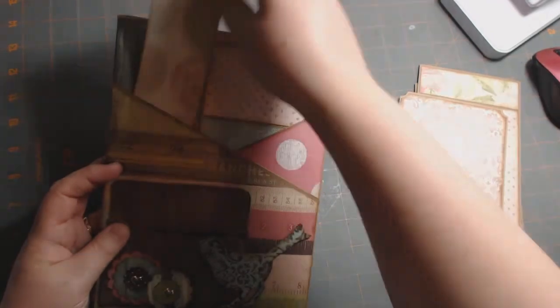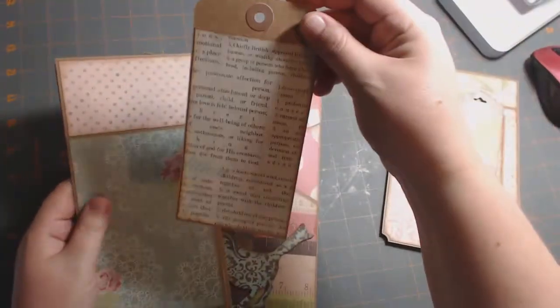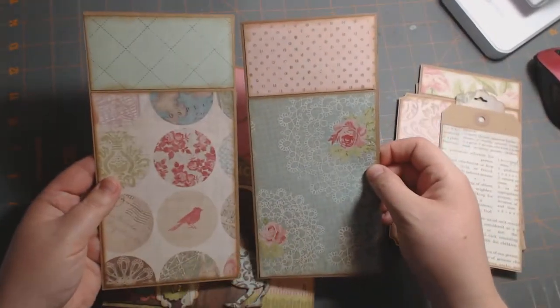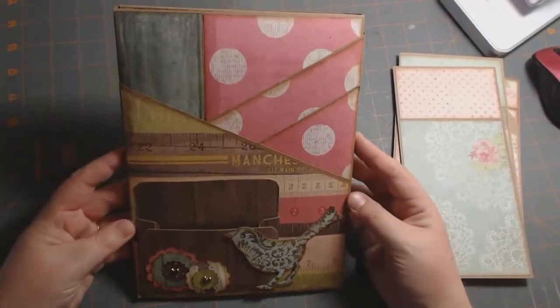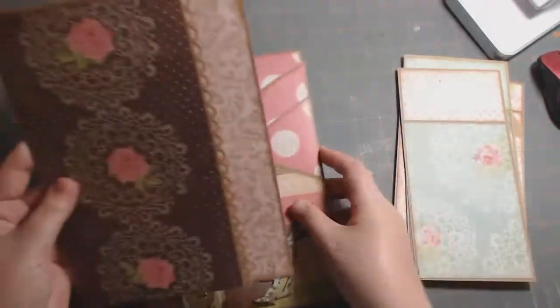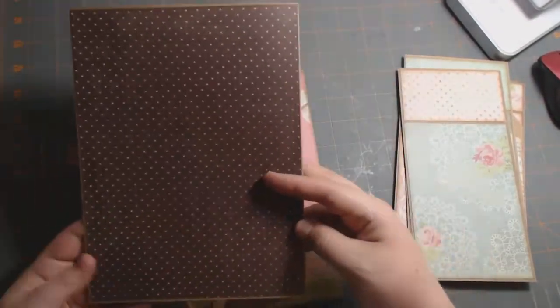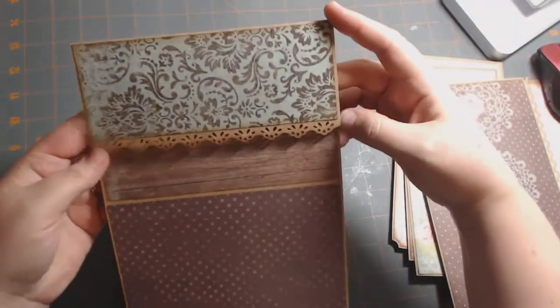I made one of these large tags to fit down here. There's that tag, and then there are these two photomats that are the same. That's what it looks like without all the mats inside of it, and then you have the larger mats in here. Here's this booklet — it's just plain on the inside, ready for photos. And then there's one on the top, and it opens up.